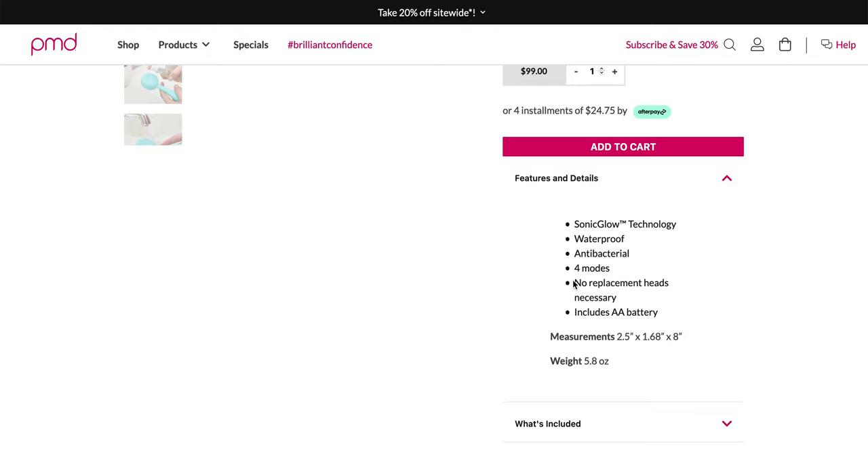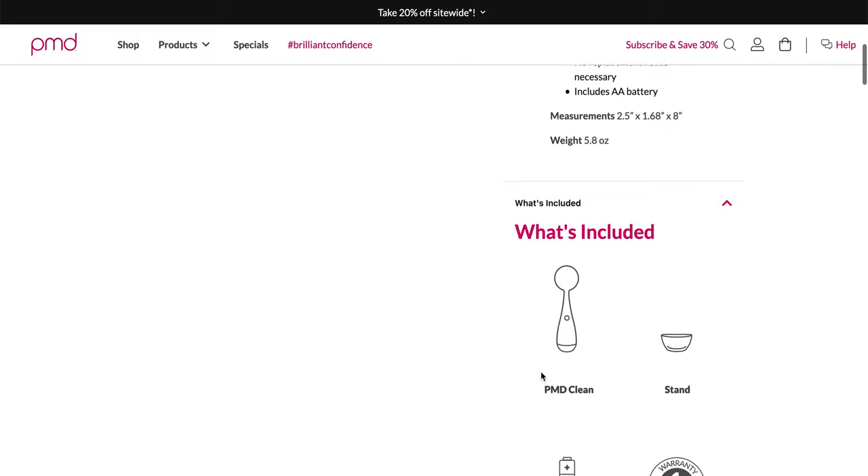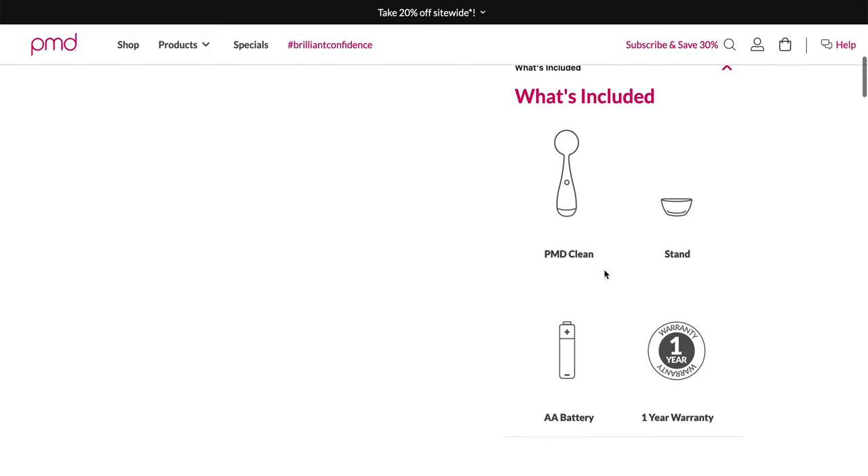It is waterproof and antibacterial. It has four modes, as I mentioned, with no replacement heads necessary — so it's a one and done, except you will have to replace the battery. It does come with a stand that has a little curved bottom, and I think that's just so that when you finish using it and it's wet, the liquid will drip down so it doesn't collect at the bottom. It kind of collects in the stand, which makes it a little bit easier to clean.